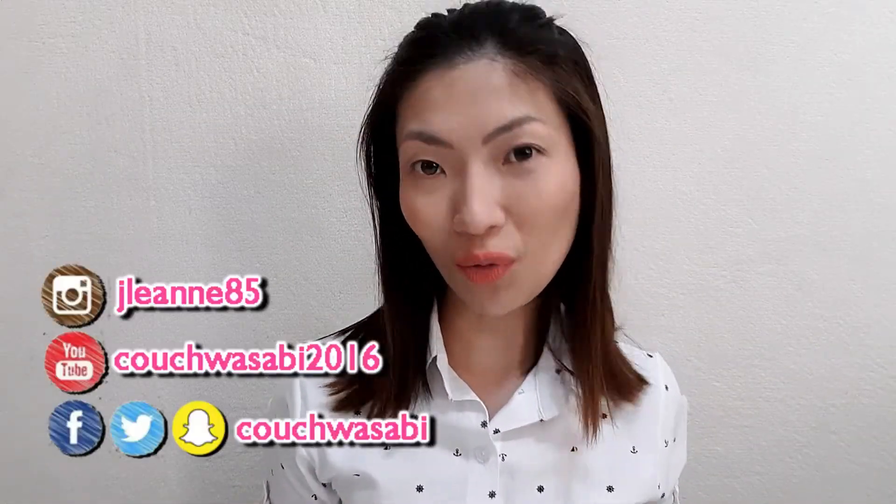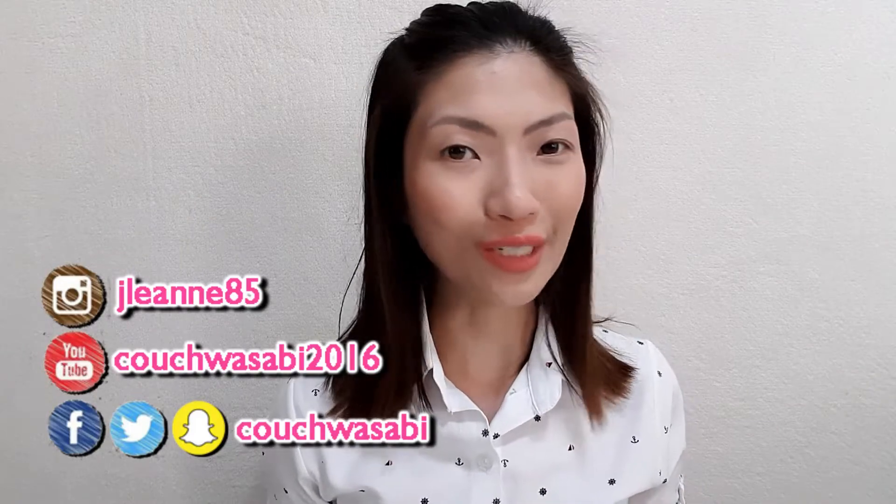Hello my Wasabi's! This is Jerby from Couch Wasabi and in today's video, I will share with you how to create your own foaming facial wash. If this is something that you would want to see, please keep watching.